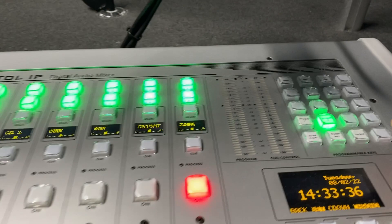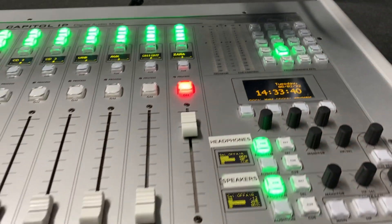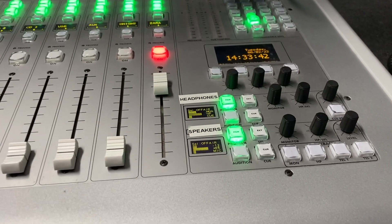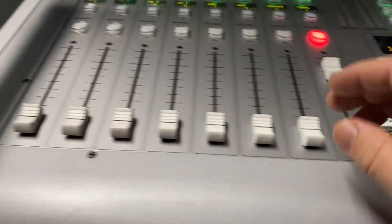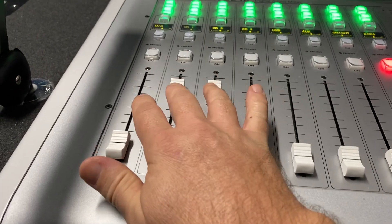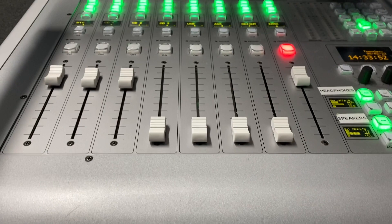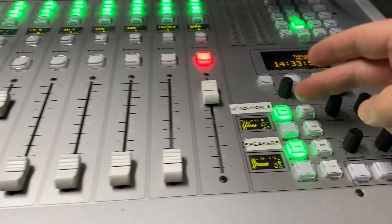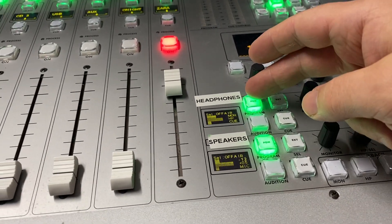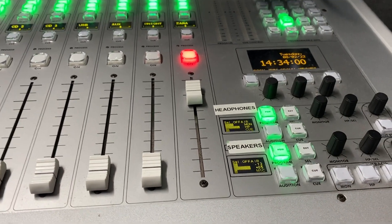I'm in Studio One right now, and as you can see Studio Two is on air — that's as it should be. I'm going to play some music through the panel and do a bit of practicing, listening in my headphones on program as well, so I've got both on program.